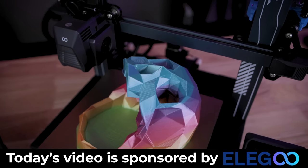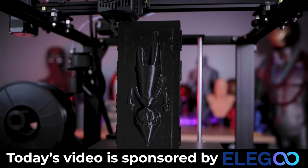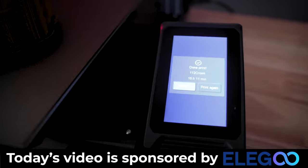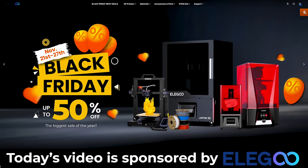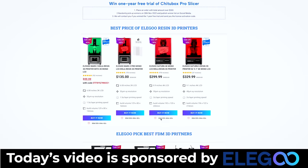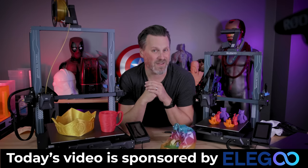I want to take a minute to say thank you to today's video sponsor, which is Elegoo — makers of the Elegoo Neptune 3, Neptune 3 Pro, Neptune 2S, and Neptune X shown in today's video, along with the soon-to-be-released Elegoo Neptune 3 Plus, which I'll be showing in more detail in a full video next week. Elegoo has a sale going on right now on their Elegoo Jupiter and other resin and FDM 3D printers directly on their website — links are down below. Make sure to grab them now while they're on sale.